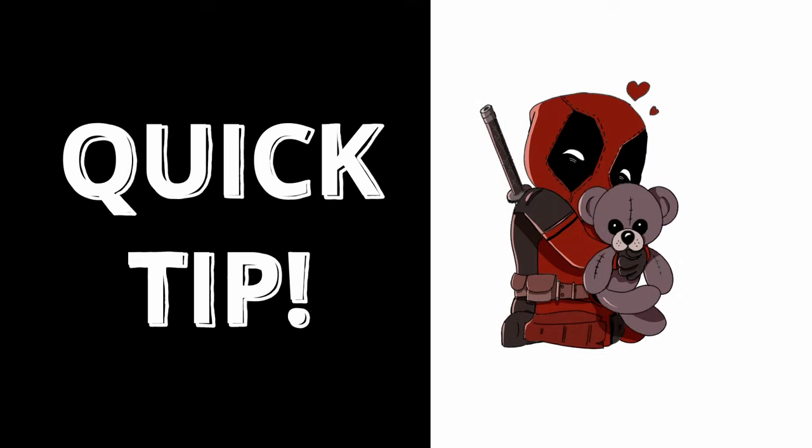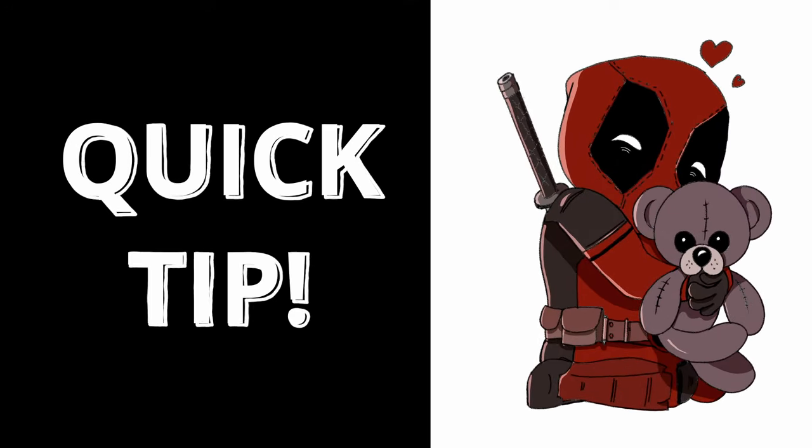Hello and welcome back to the channel. Today I am going to show you how you can repurpose your own art to design new characters. This approach is a great way to save time and breathe new life into your existing artwork.